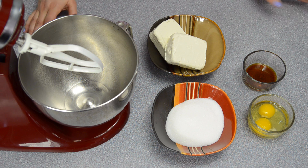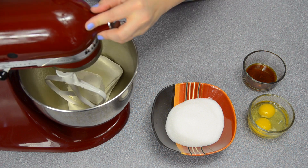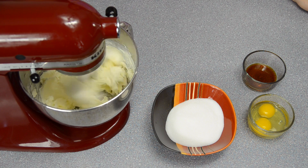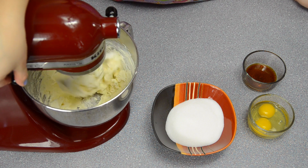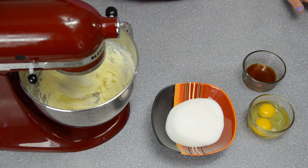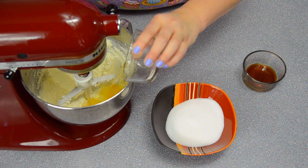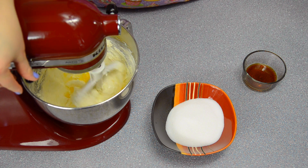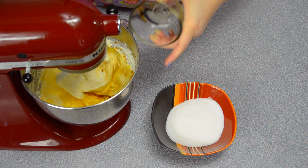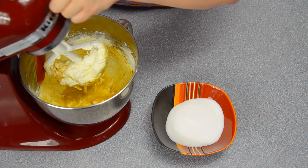With the crust off to the side, next up I'm going to make the cream cheese filling. First I'm going to cream the cream cheese until it's nice and soft. After the cream cheese has been mixed, I'm going to add in the two eggs and mix that again, then put in the vanilla. Then I'm going to stop it, scrape the sides, and add the sugar.